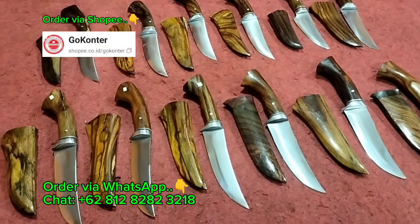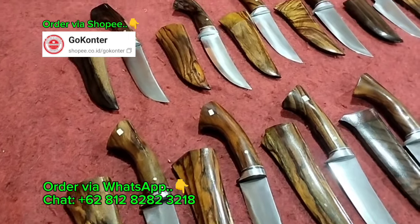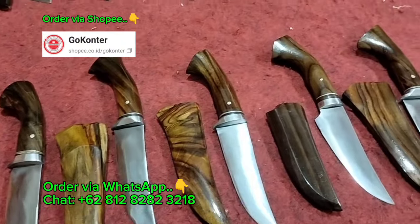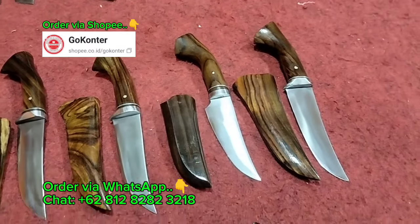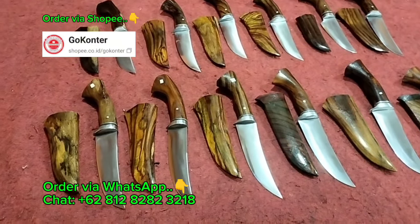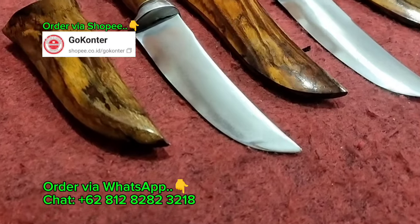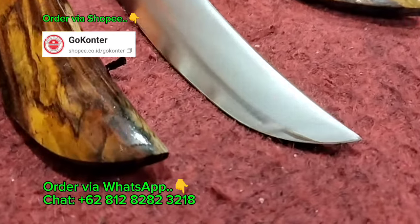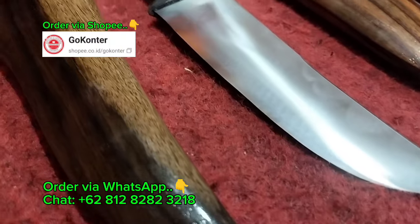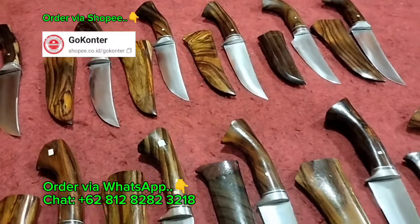Pada video kali ini Bang Iwan hadirkan dan sekaligus tawarkan pisau berbahan bilah dari baja pair jeep Land Rover, yang istimewa dan top markotop. Di kesempatan kali ini model pisaunya adalah model pisau Zambia. Bilahnya seperti yang bisa teman-teman saksikan, garapannya super apik, super rapih. Mata bilahnya benar-benar rapih dan sudah super tajam serta siap pakai.